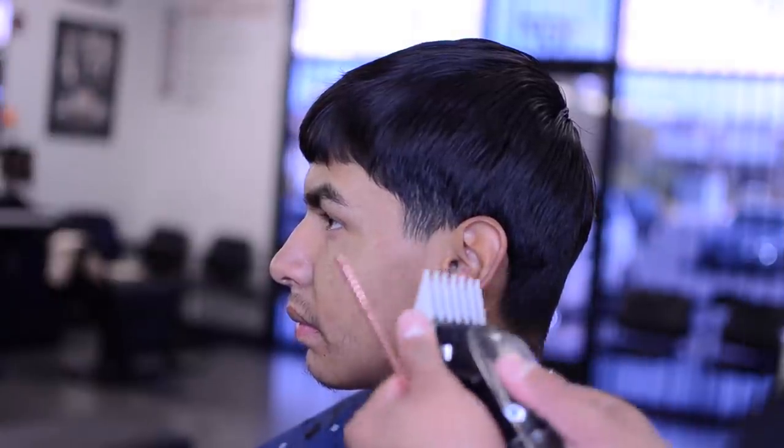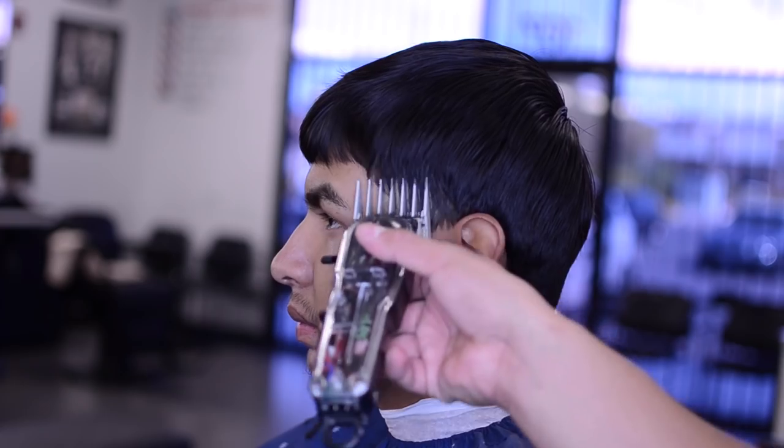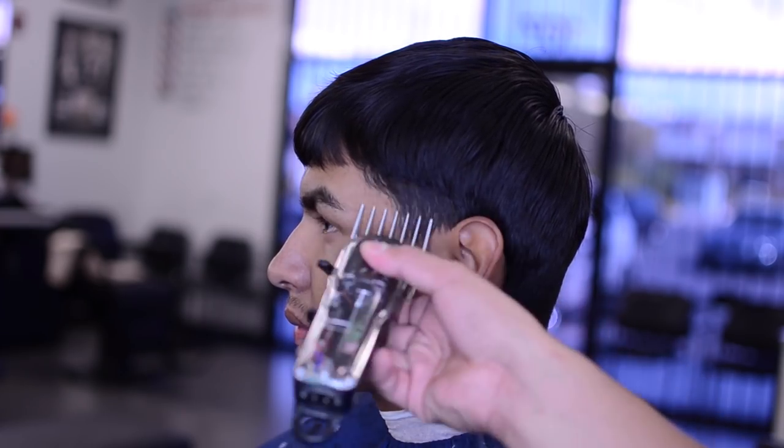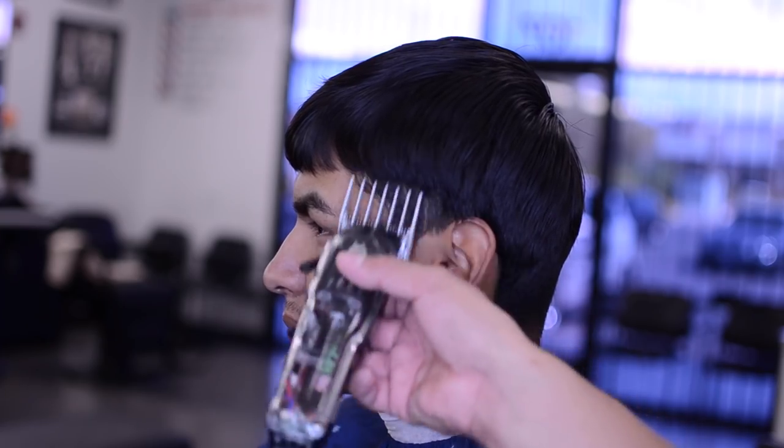Same thing — grab your number three, put it on whatever clipper you use, and bring it to his ear area just like that. Follow it — it keeps a nice shape, proportion, and symmetry to his head.